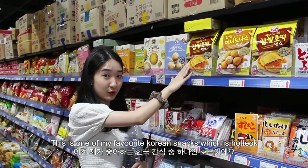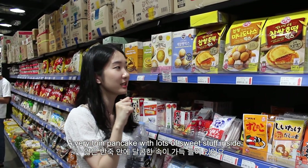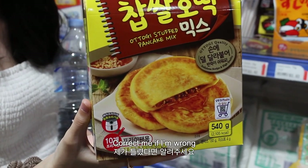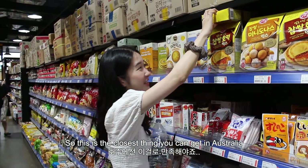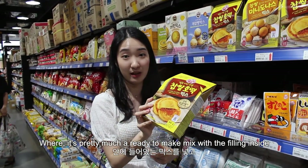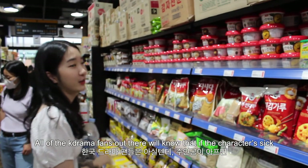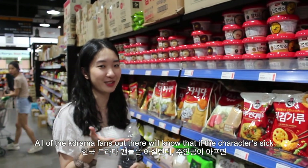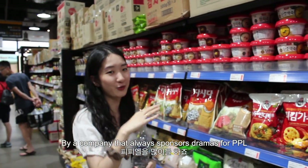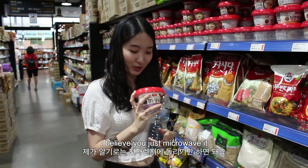This is one of my favourite Korean snacks: hotteok. It's a very thin pancake with lots of sweet stuff inside. This is an instant version that you can make at home yourself. I don't think there's a hotteok place in Sydney — correct me if I'm wrong. So this is the closest thing you can get in Australia — a ready-to-make mix with the filling inside as well, and the instructions are very simple. All Korean drama fans out there will know that if a character is sick they'll have bonjook, which is a company that always sponsors dramas through PPL. These are just instant ready-to-eat jooks, which are pretty much porridge — I believe you just microwave it.